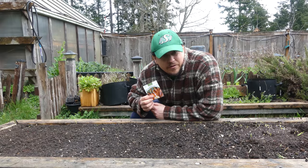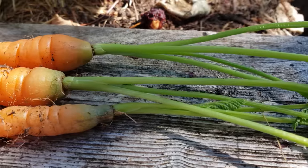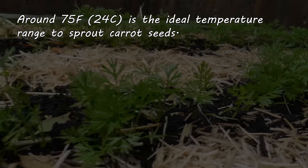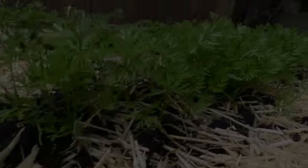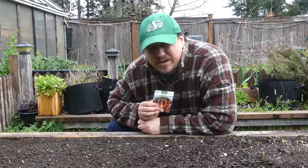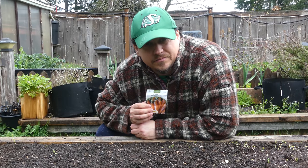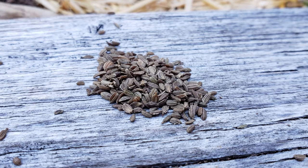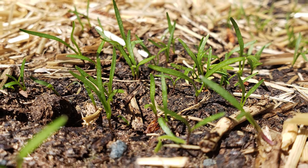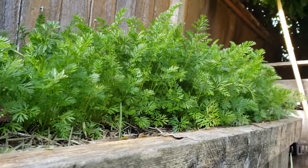Another issue affecting carrot seeding success is timing. Carrots, while often associated with cooler weather, actually sprout best when the soil is warm — 75 degrees Fahrenheit is the ideal temperature to germinate them. If you have a long winter that lingers into spring with cool temperatures, you could experience delayed or sporadic germination. It's not uncommon for carrot seeds to lie dormant and sprout up a month after planting, leading some growers to believe the planting was a total failure. Patience is key, but also plant at the right time.